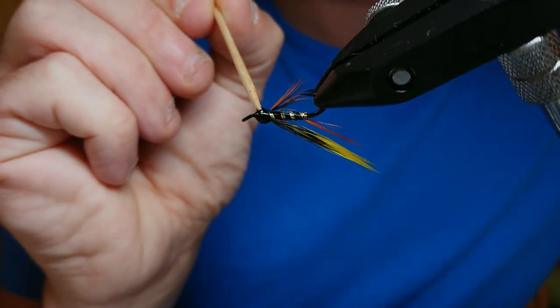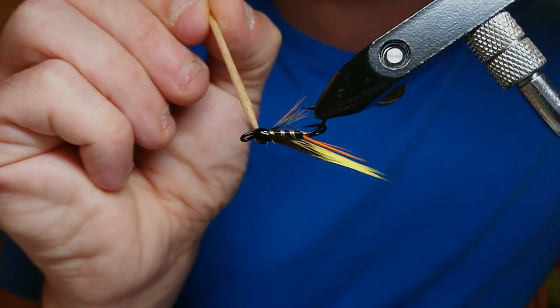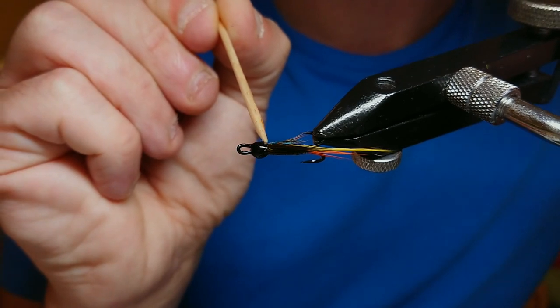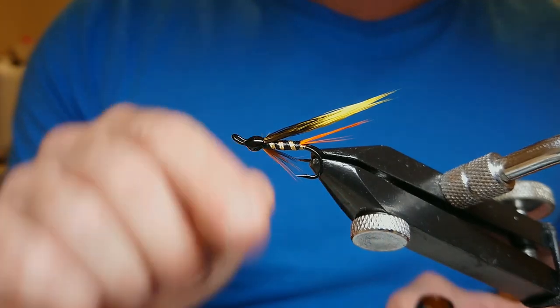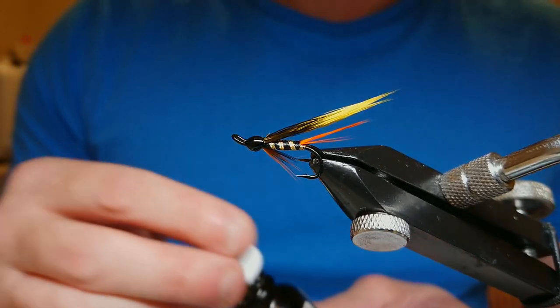Run the Veniard's fine head cement all around the head making sure it's fully covered. The head is a touch big on this one but it'll still fish. Allow it to dry a little, put a nice layer of Veniard's fine head cement on top, then put it on the drying stand. I'll apply another three or four coats of Veniard's fine head cement to finish.